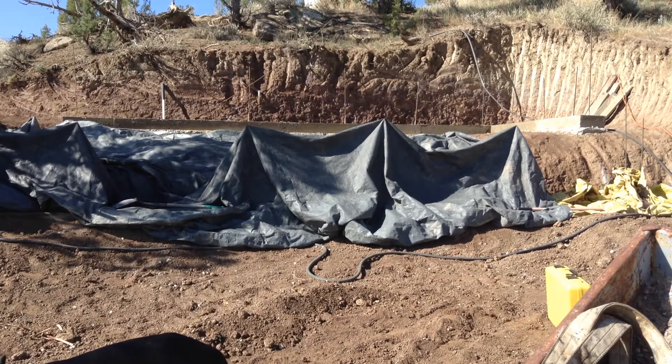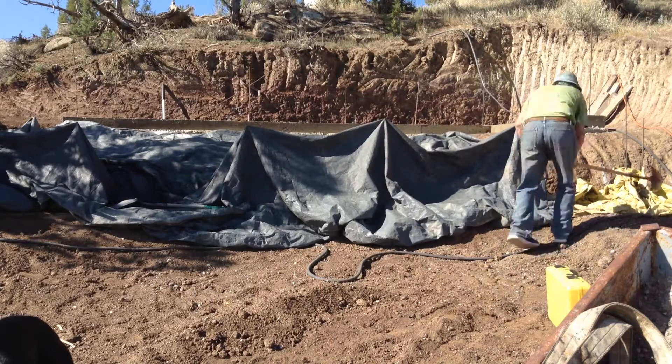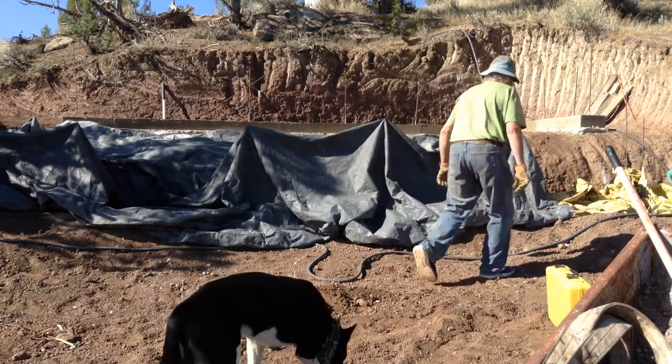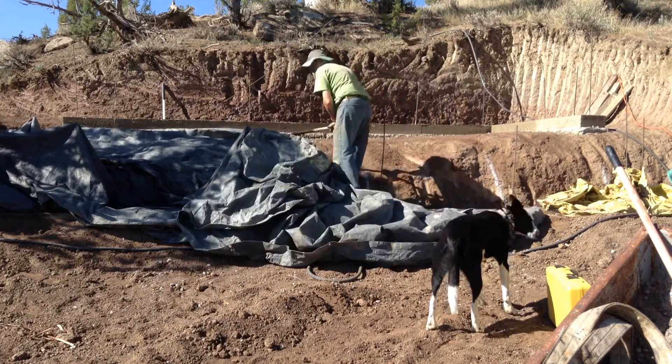I covered up this fresh concrete when the rain came in. I was afraid that the driving rain would damage it a little bit, so I just covered it up to keep the direct rain off of it. I don't care that it's wet — I just don't want the direct rain to damage it.